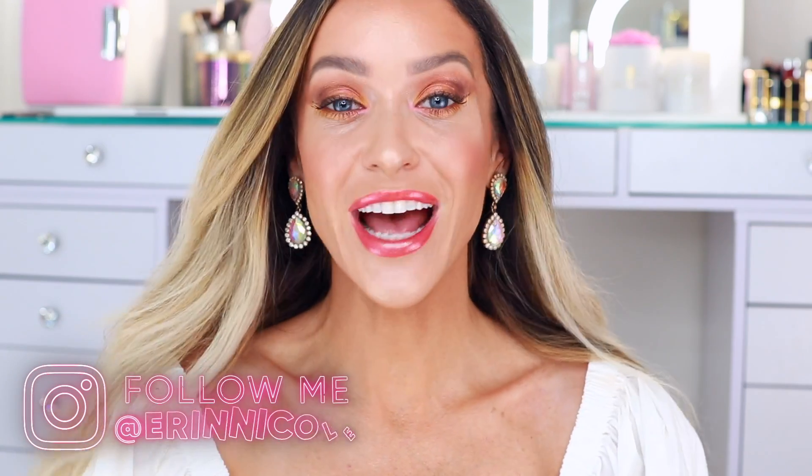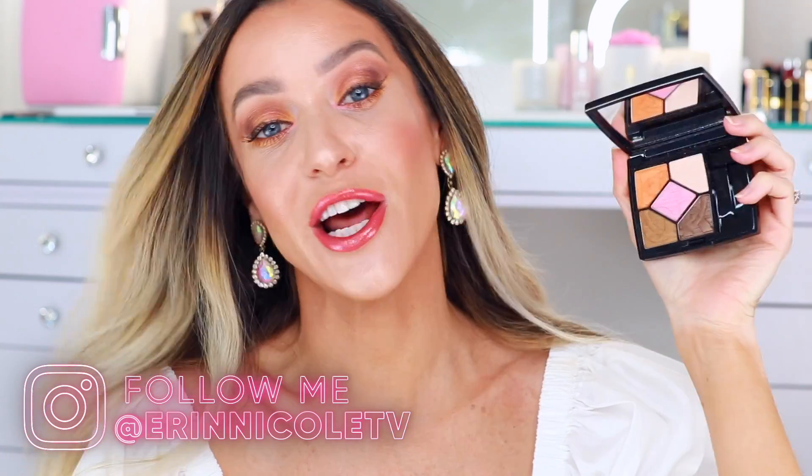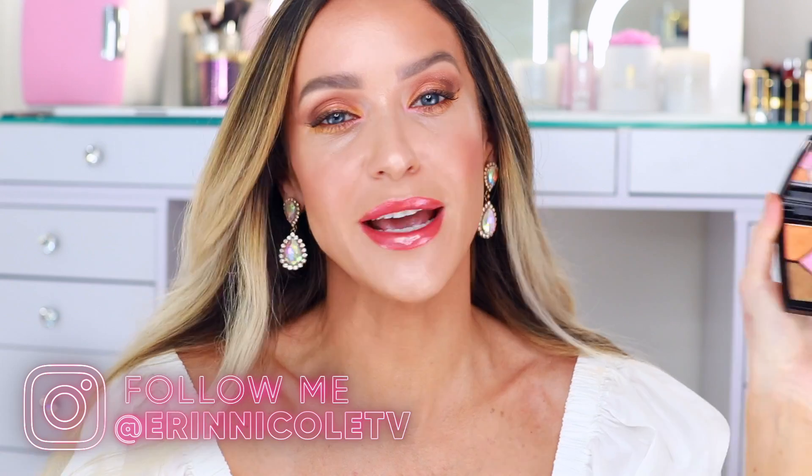Hey beauties! Welcome back to my channel. As promised, today I'm creating a look using this brand new Sprint eyeshadow palette from Dior, and I'm creating one of my favorite makeup looks for summer.